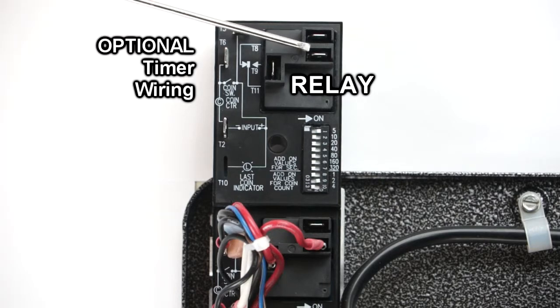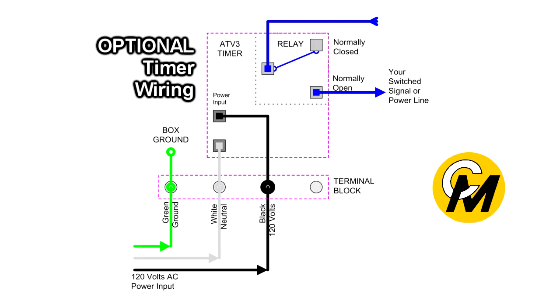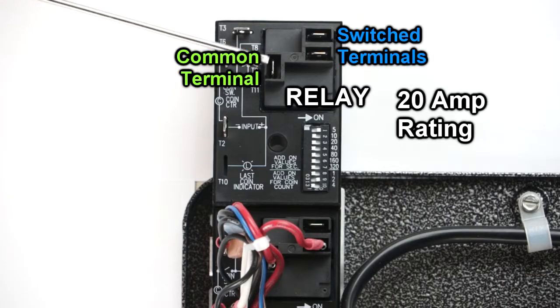However, you don't have to use the same power coming in to be switched. You can use this relay as purely a dry contact relay, and you can hook up whatever you want between the common terminal and the normally open terminal. During the event cycle, these two terminals will short out. The only thing to be careful of is that whatever you're hooking up between these two terminals does not exceed 20 amps, because these terminals have a contact rating of 20 amps.